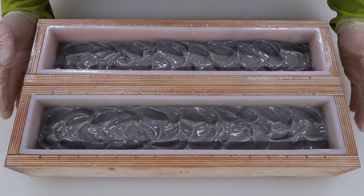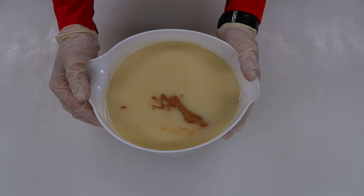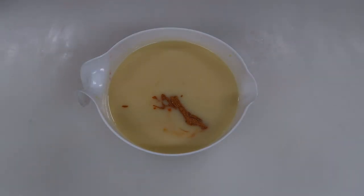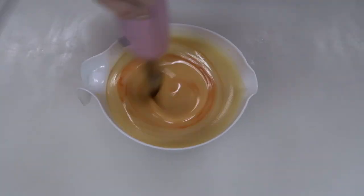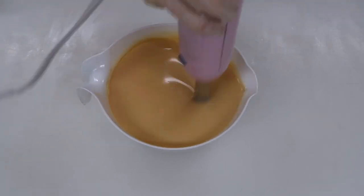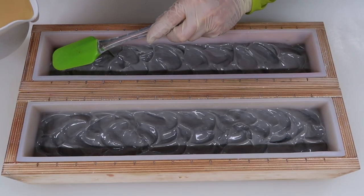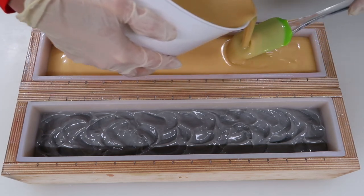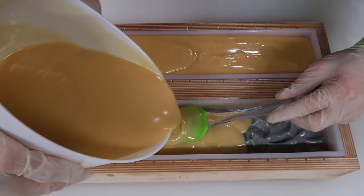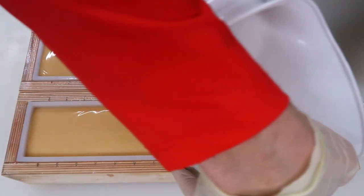I'm gonna grab these slab molds for Caleb and we will mix up the top layer. In this container, we have some 24 karat gold mica for his little face. I'm just gonna mix this up real quick. Together we're going to pour this into the mold. We didn't go quite as quick as we wanted to, so we have to work together. Katie warned us that this color will change a little bit, so I'm looking forward to seeing what it looks like after it's cured.